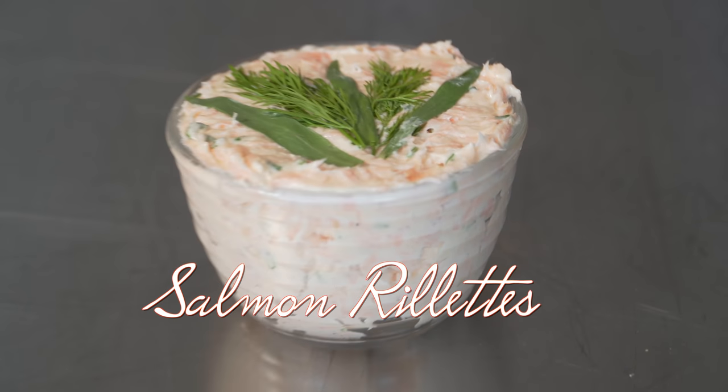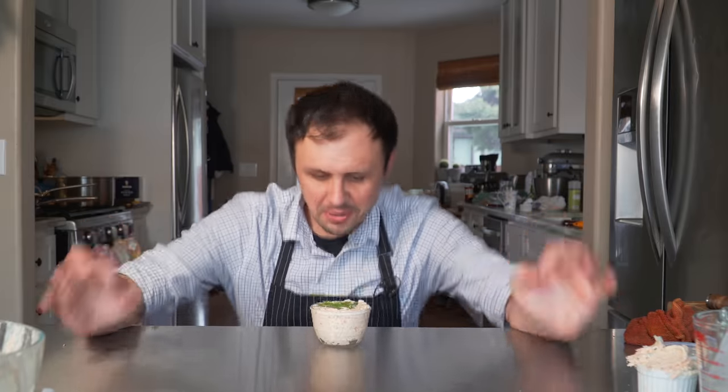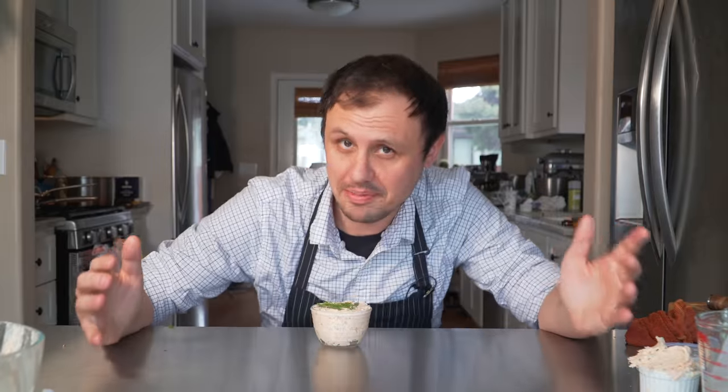Who here has experienced an old-school salmon rillette? And if you don't know what that is, just imagine spreadable delicious salmon. No time to waste, my friends. Let's go!